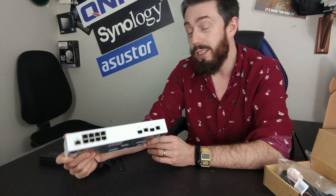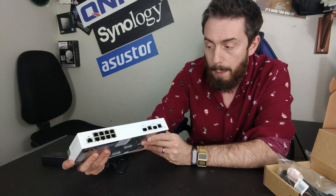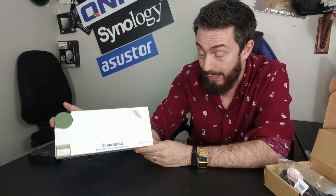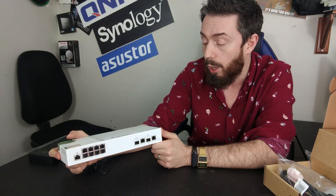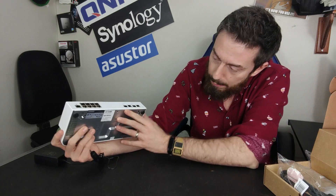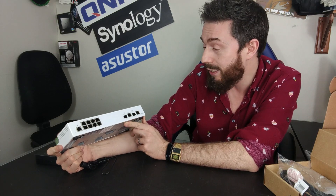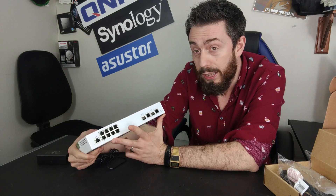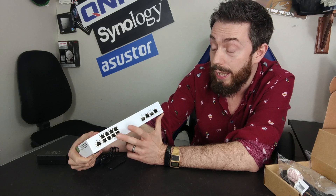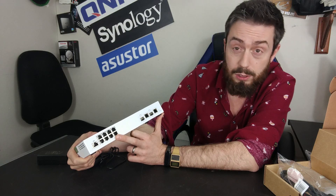On top of that, the design is not for everyone. I quite like it, although it is a little plasticky. A number of people are going to be less keen on this white switch — it is incredibly compact and easy to hide away, but I know the design won't win everyone over, particularly for enterprise environments. And those 2.5GBE connections, as useful as they are, mean you'll need to make sure your devices have 2.5GBE, so you may need client adapters or upgraded network interface cards.